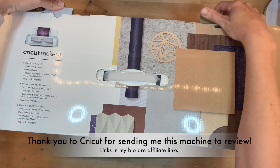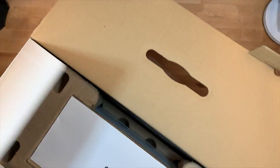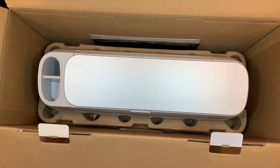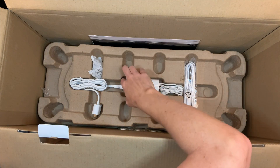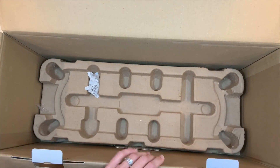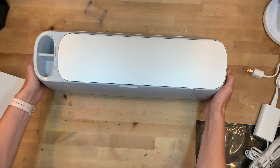This will actually be my fourth different Cricut machine. I had one of the first iterations of the Cricut years and years ago where you used cartridges, then I received the Cricut Explorer Air 2 in May of 2020 and the Cricut Maker for Christmas in December 2020. So I'm excited to see the Cricut Maker 3, to see how it's different and what benefits there can be from the new more powerful machine. I'm just going to take it out of the box and we'll work on getting it set up.